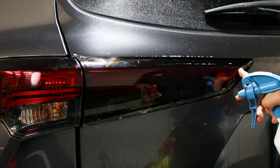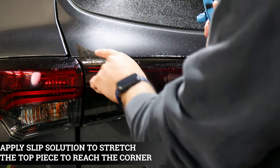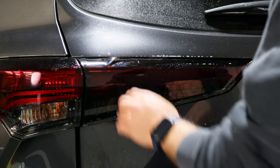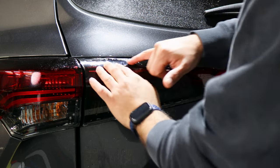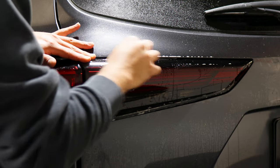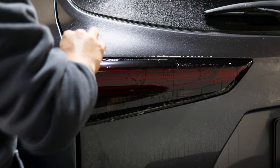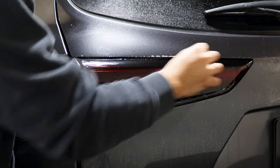Now that we have this section tacked down, apply slip solution underneath the film so we're able to stretch it to cover the edges. Apply tack solution, then stretch the film going upward until it covers the top tube. Once it's covering the top piece, tack it down and finish off by tacking the rest of the film.